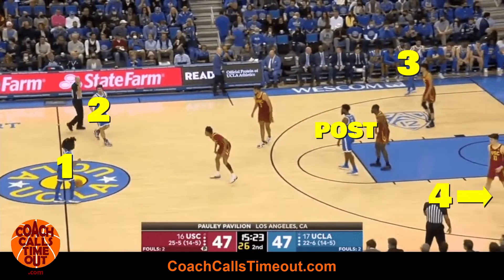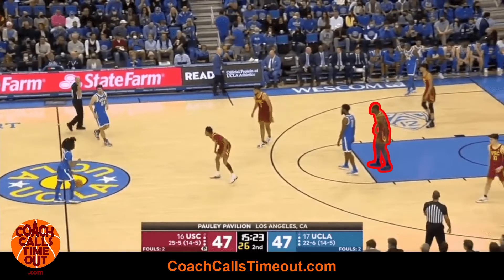UCLA starts with four on the perimeter and a high post. This play works best when the defender on the high post is not as mobile and doesn't like to challenge ball screens.